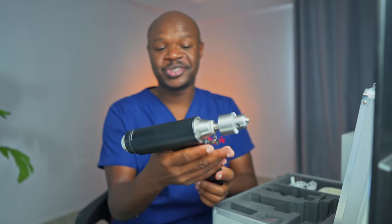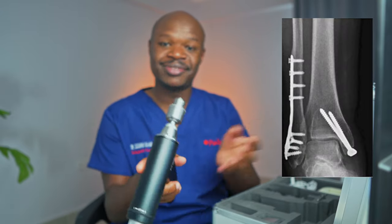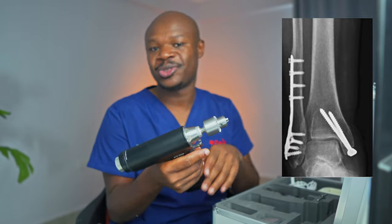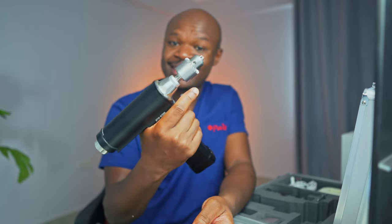We use this in surgery to actually make holes in bones so that we can get screws and such other devices for the purpose of fixing fractures or performing some other orthopedic surgery procedures. And literally, it's just a drill.